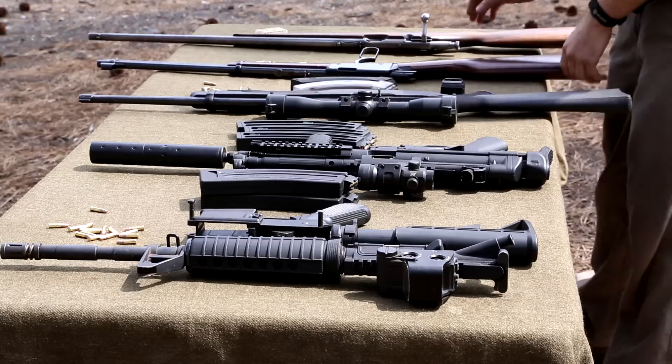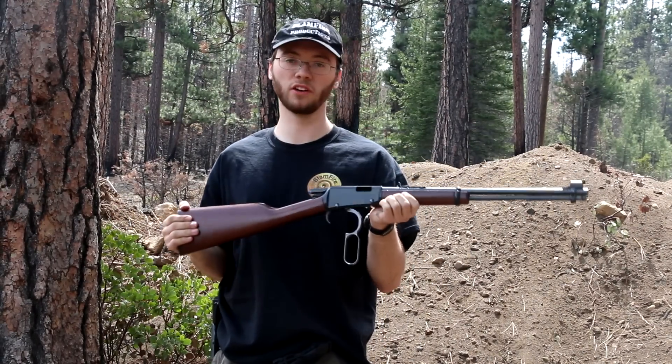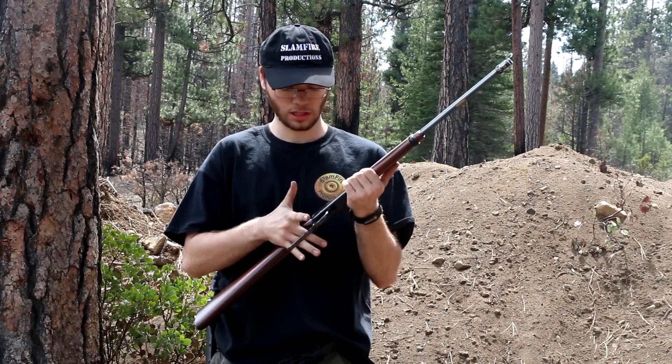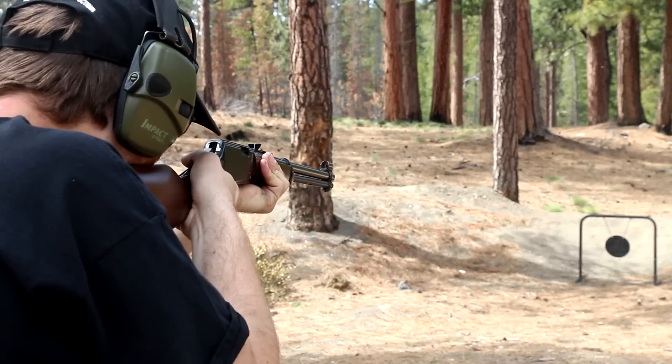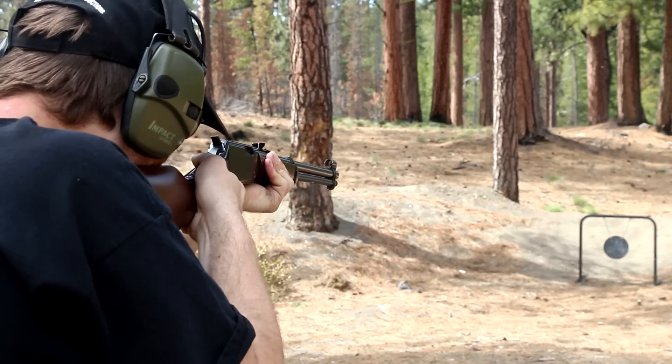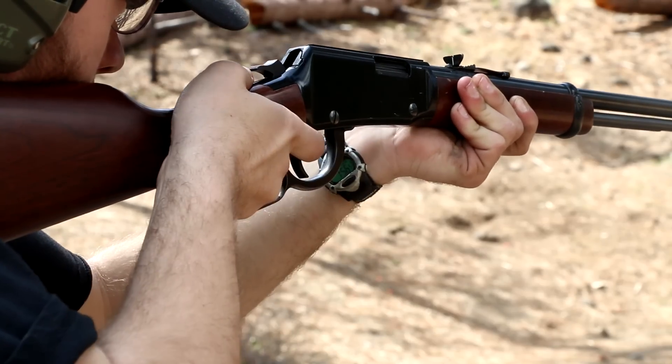Next we have the Henry. If you're into cowboy action or you just love western movies, this is a great .22. It's just fun to use, and it's a great little plinker. This one holds about 15 in the mag tube, and that'll vary depending on whether you're using .22 short or .22 long rifle.